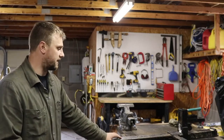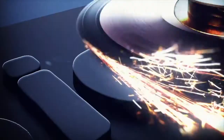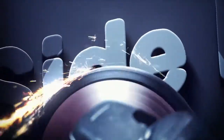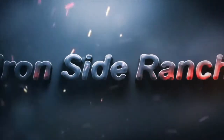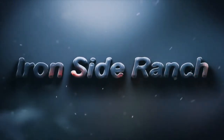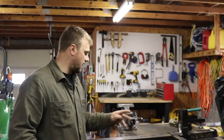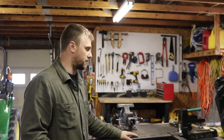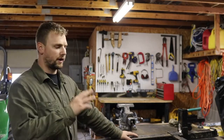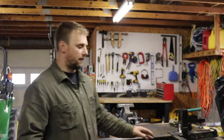Hey guys, Mackey here with Ironside Ranch and today we're going to do some welding. I was going to do this as part of the farm blog that we do next month — we're trying to put out a farm blog once a month, just little general projects going on here. But today we're going to go ahead and do this because it's raining outside and I've got time to get it done.